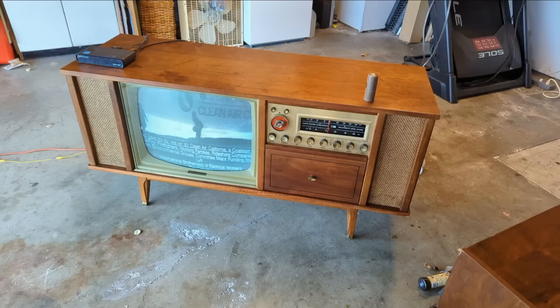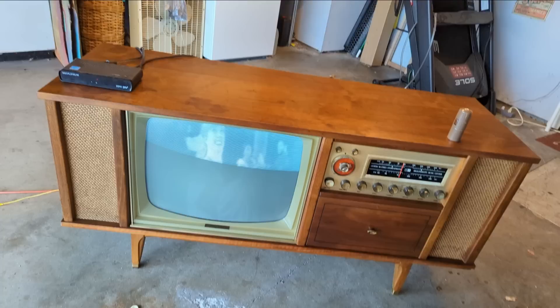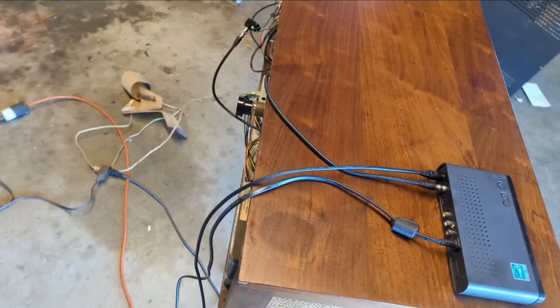That makes me very happy — I was a little worried there. Now let's put this mess back in the cabinet and button things up. The TV and the stereo and all the other stuff seems to be working pretty well. I'm actually pretty impressed with the picture — it's got a relatively good sharp picture, and it's still sunny out here in the garage, so the fact that I can see it clearly is a pretty good sign.